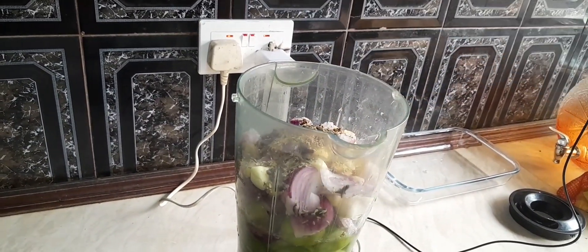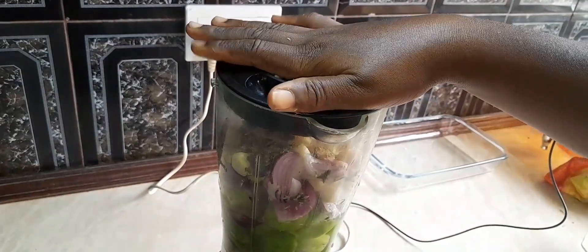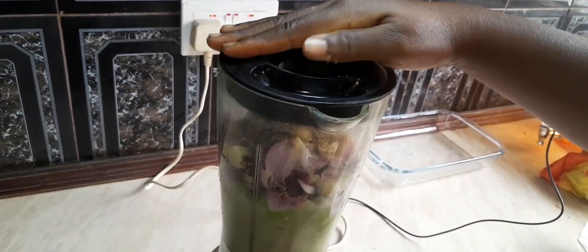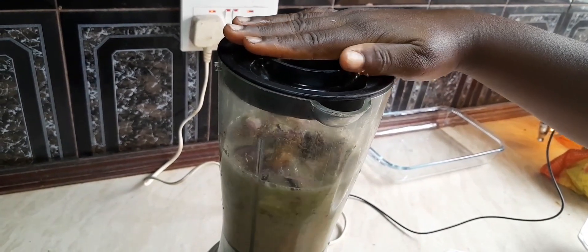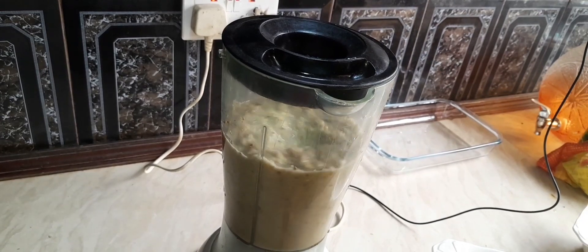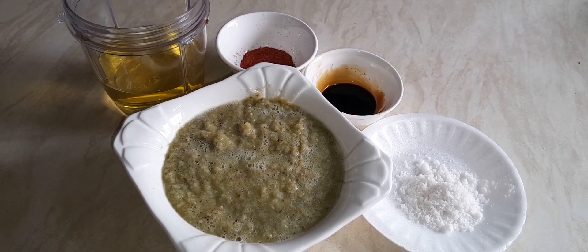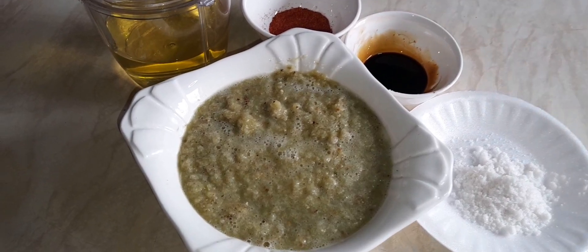We add our local spices — that's our rosemary, our pimento, and our pepper. Make sure you blend everything together to have that nice-looking paste. That's the pepper mixture we just blended.